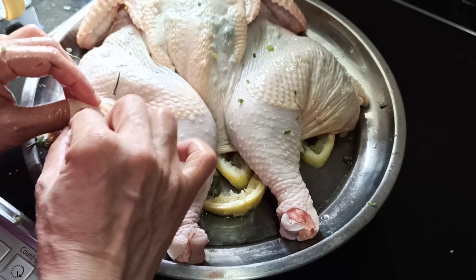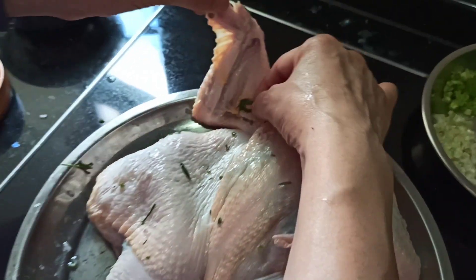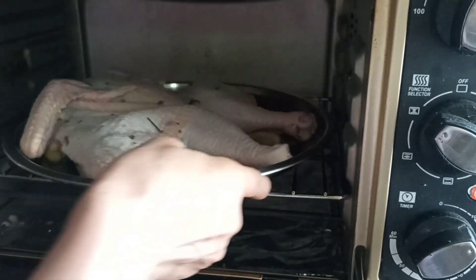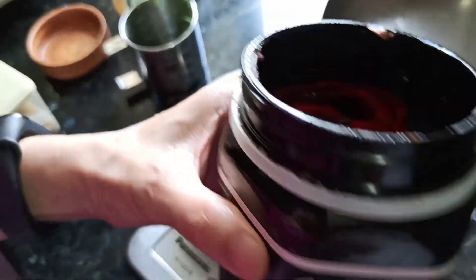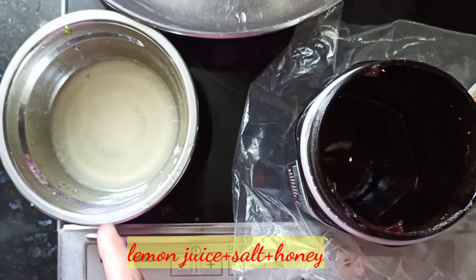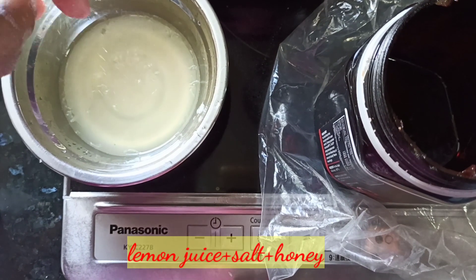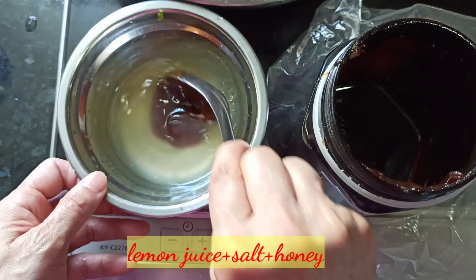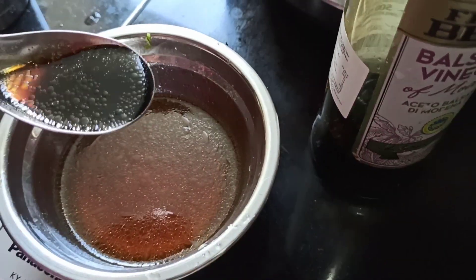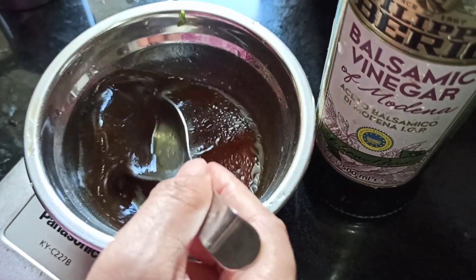We have some leftover honey — whatever honey you have available is fine. We have one lemon's juice squeezed, so we add a pinch of salt and then add in our honey. Just wait a few moments for it to combine. Then add a tablespoon of balsamic vinegar to add more richness and depth to the acidity.